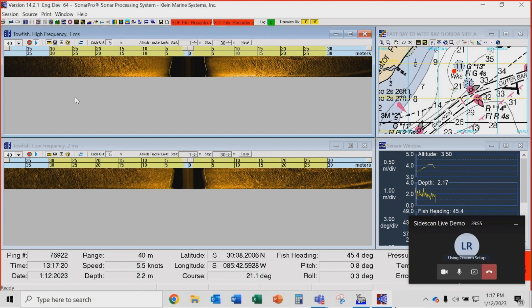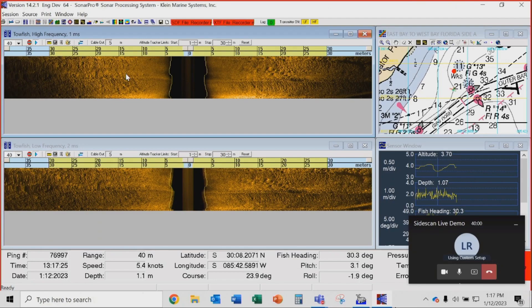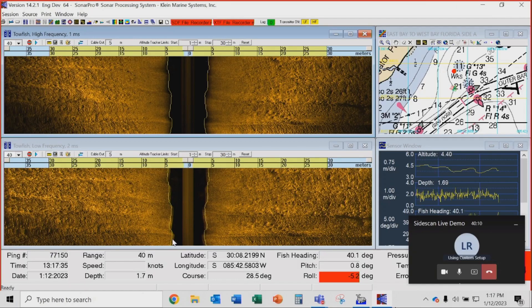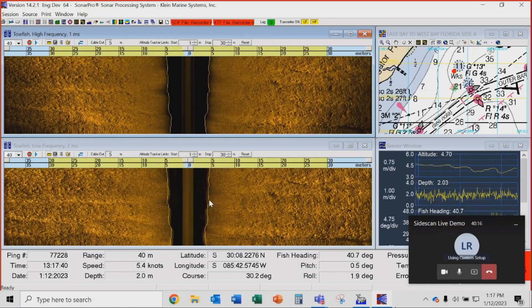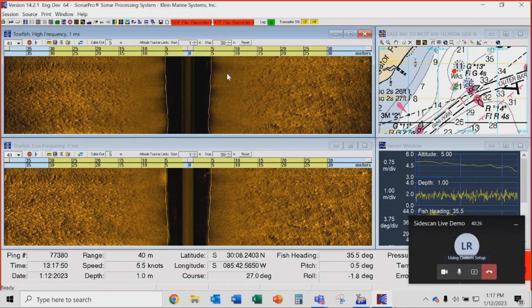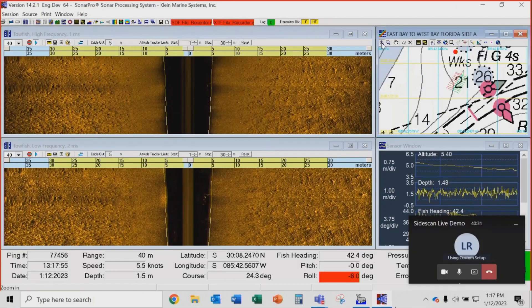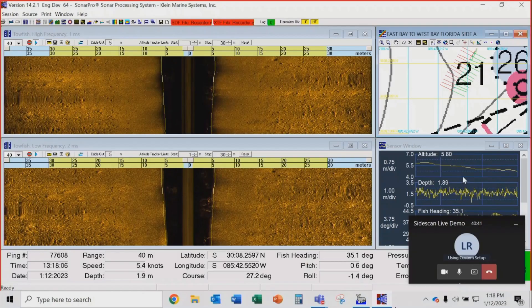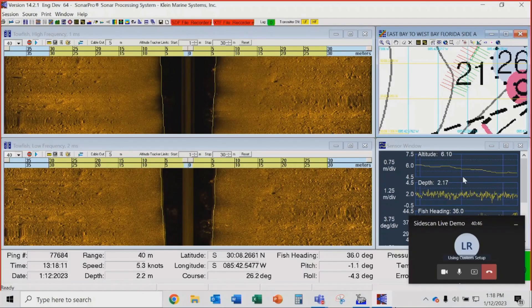The top waterfall shows the high frequency data — 900 kHz Focus data. The lower window shows 600 kHz Focus data. You can see how beautiful the quality of this data is, and how robust the bottom tracking is — it will go through fish and everything and won't even pick them up. We're getting our cable counter input of five meters. Here's our navigation screen with a nautical chart in the background with sonar swath data painted on top. The sensor window shows depth, pitch, roll of the towfish, and altitude.